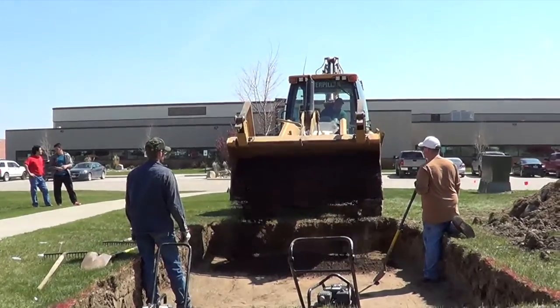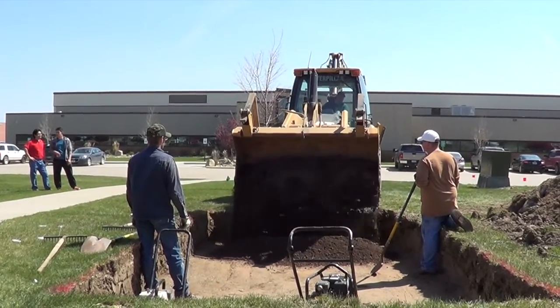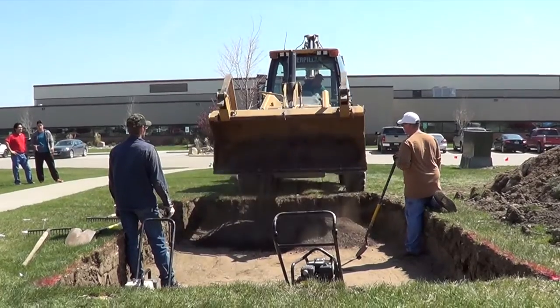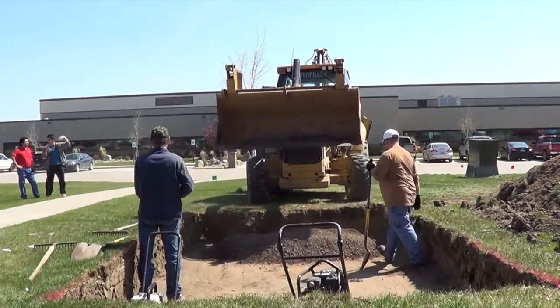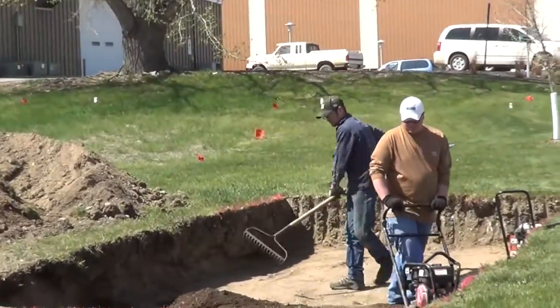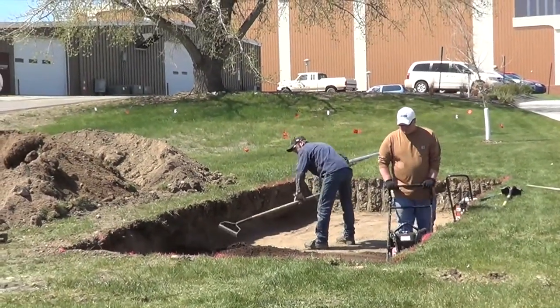B&G Oil Field is placing Class 5 gravel supplied by Knife River into the pad where the unit will be placed. B&G is spreading the gravel that's been placed.